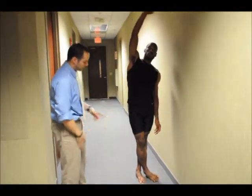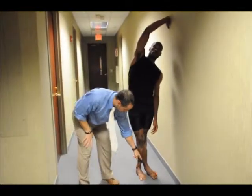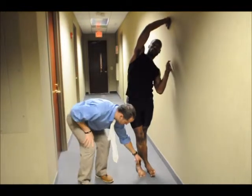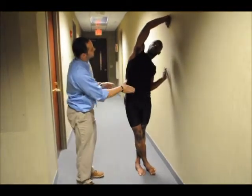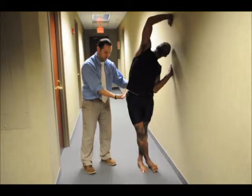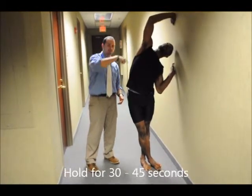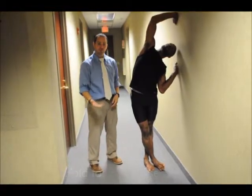What you're going to do is come close to the wall, cross your leg, and basically turn your foot like an inversion so we can get the stretch here. Put both hands on the wall and try to pull your hip out this way so you feel the stretch on this whole side. Hold it for about 30-45 seconds.